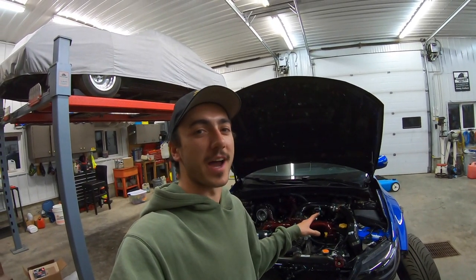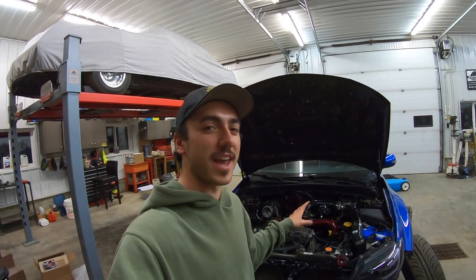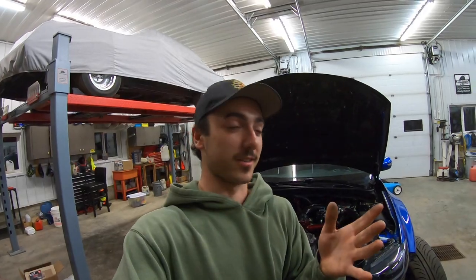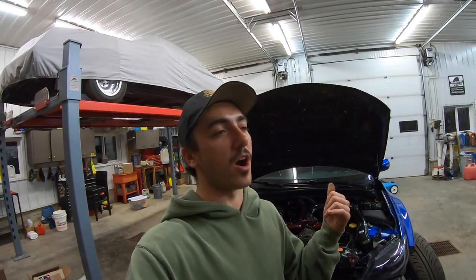I've actually never changed the transmission or diff fluid in this car since I bought it. If I remember correctly, in the service records from the previous owner he changed it at about 96,000 kilometers and the car is at like 201,000 kilometers now. I know that's going to blow a lot of people's minds that this thing's at 200,000k and now I got it looking this clean, but it took a lot of work. So yeah, let's just dive straight into this — we'll hop under the car.